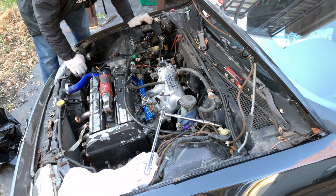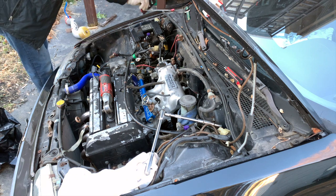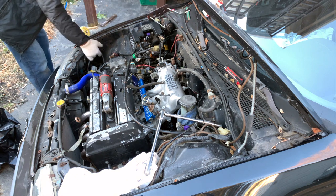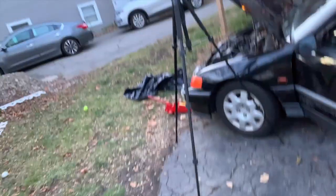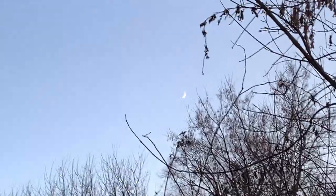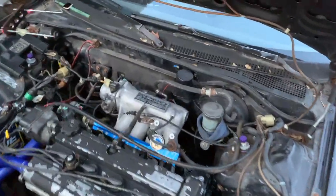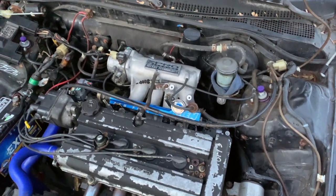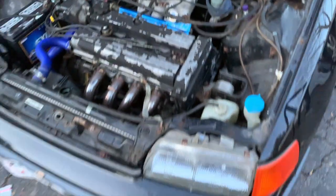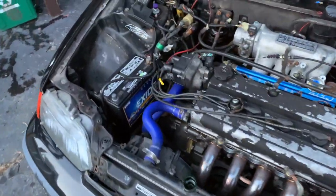Want to throw the battery in and pressurize the fuel system? Let's test that out. So we got the intake manifold on. We finished the lines for the fuel tank — out of reflex I want to say fuel cell, but it's not a fuel cell, it's a fuel tank.